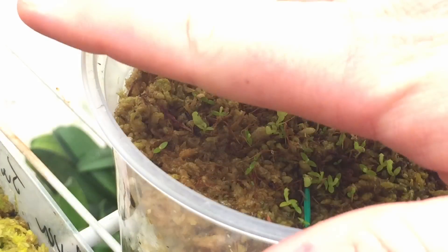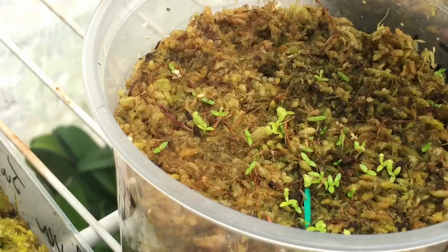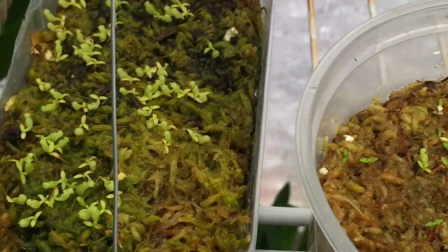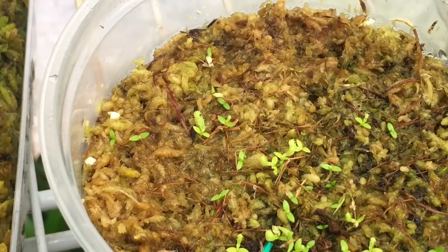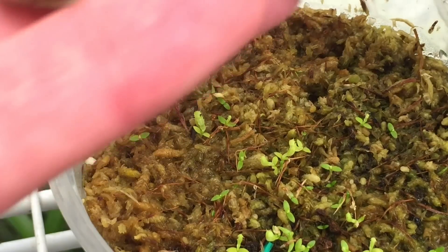Once they've germinated, I try to water around the edges where there are no seeds, so I don't put water directly on the little plants anymore, but you still want to keep them moist. If you're not lucky enough to have a greenhouse, you'll probably want to keep the top on these containers to keep the humidity really high. On top it's just sphagnum moss, but I take scissors and cut it up really fine — a very fine sphagnum — giving good surface area, a flat surface, and good contact with the media for the seeds.